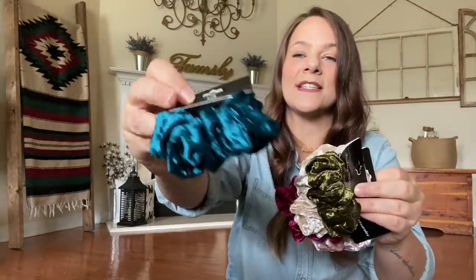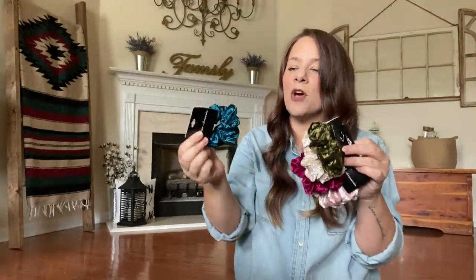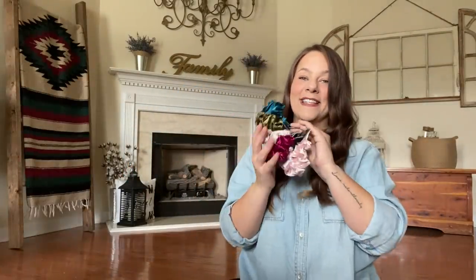Then look at this — it's like a teal, just stunning. The deep color is so pretty, y'all. But look how gorgeous these scrunchies are. I grabbed those.